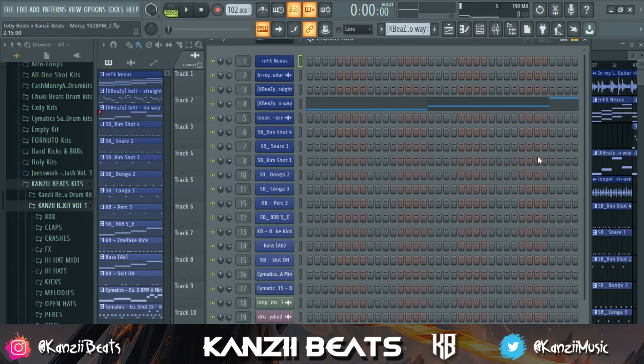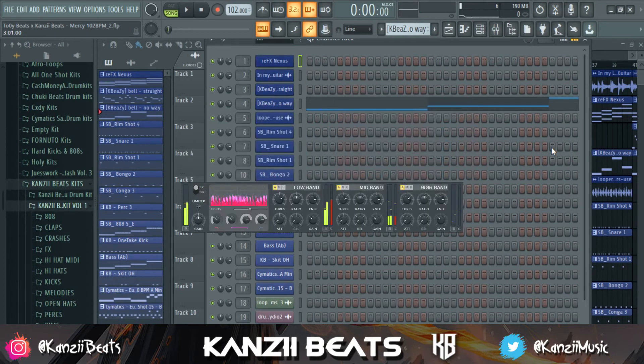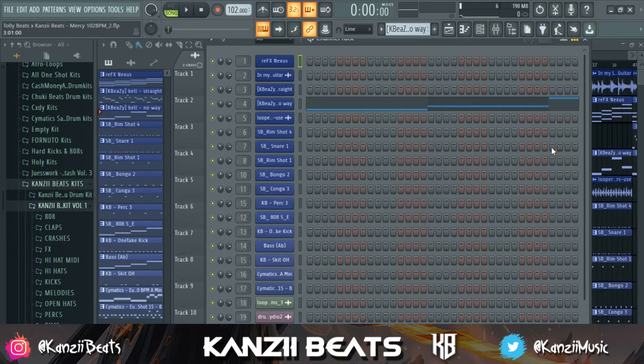There are actually two ways I can mix my beats. The first one is gain staging. With gain staging, you have to use a limiter, you have to use Maximus, or a multiband compressor to raise and increase the volume of your beats without it sounding muddy. It's going to sound loud but it's going to be below zero — loud but below minus zero.